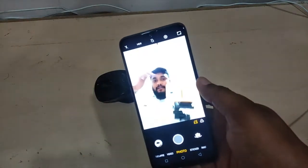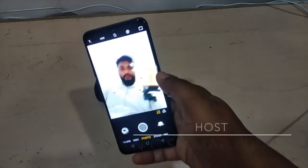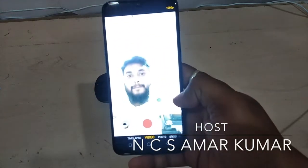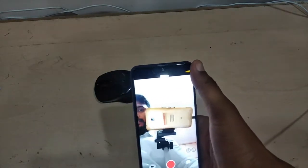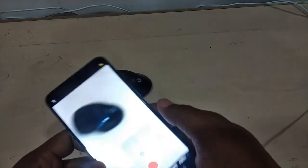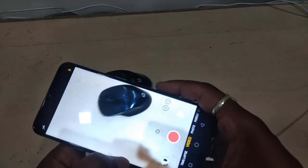Let me check the front camera as well — the 16 megapixel front camera looks pretty good. You can record video in 1080p full HD and 720p HD from the front camera. On the back camera you can record in 4K as well. The 4K video quality is pretty good.